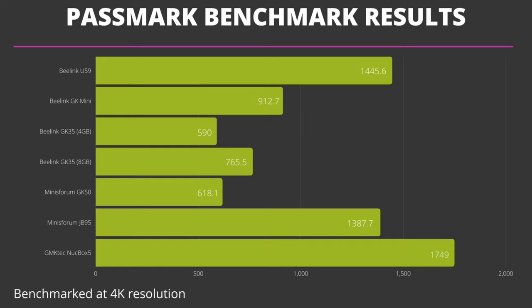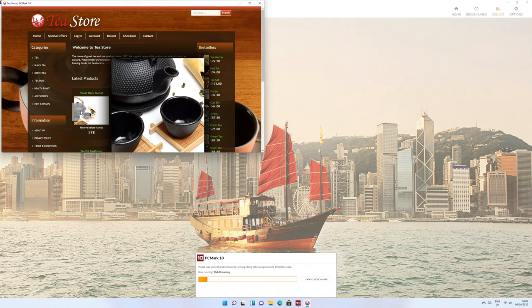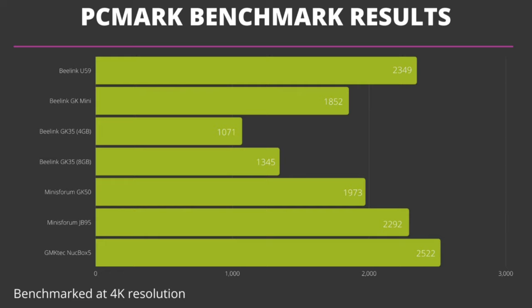Next we are running PCMark to see the performance when using the Nook Box 5 for everyday tasks. These include everything from web browsing, working with office documents, media consumption, and some light image editing. The Nook Box 5 scores 2522, again putting it just ahead of the Blink Q59, followed by the Minisforum JB95.